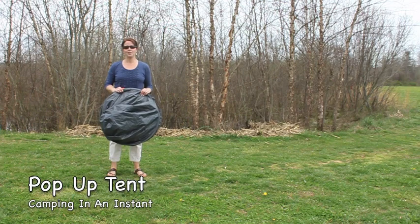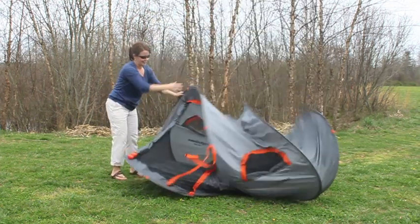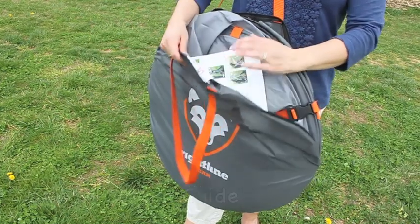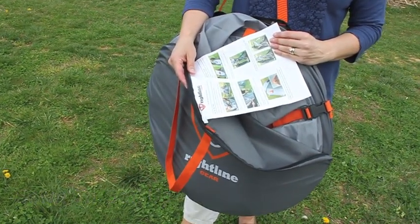The RideLine Gear pop-up tent provides camping in an instant. When you first open the carry bag, you'll find a tent setup guide with pictures sewn right inside the bag.